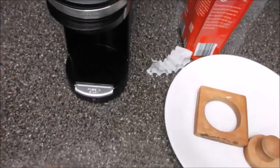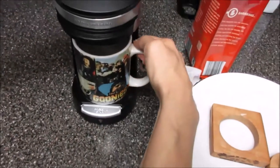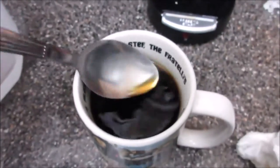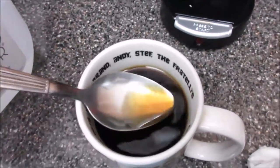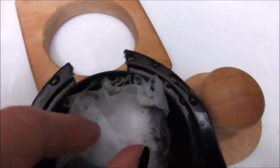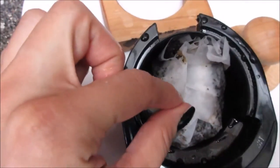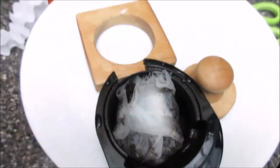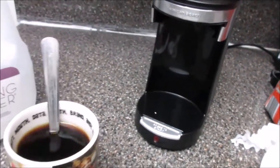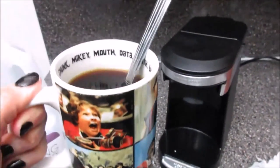Put the cup in there and press start. Now we wait. Take a look — there are no coffee grains in there, it's perfect. And none of the coffee grains spilled. See, just as simple as that. Now we can enjoy a nice cup of coffee and we don't need to buy pods, which is the best part.